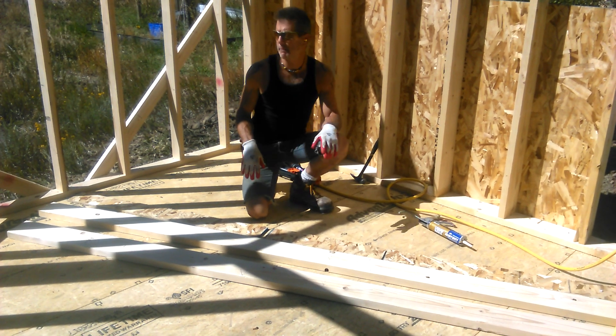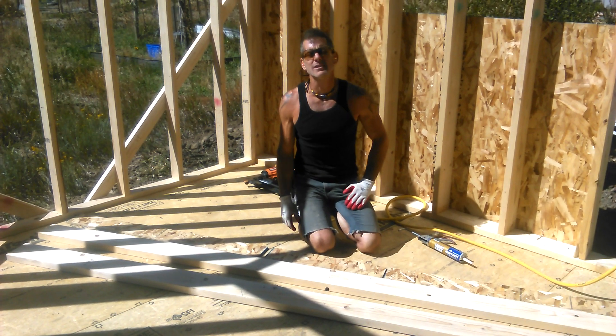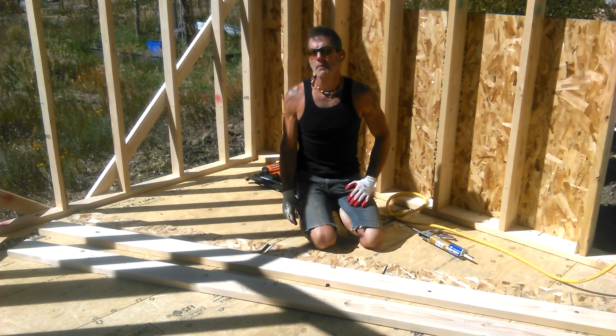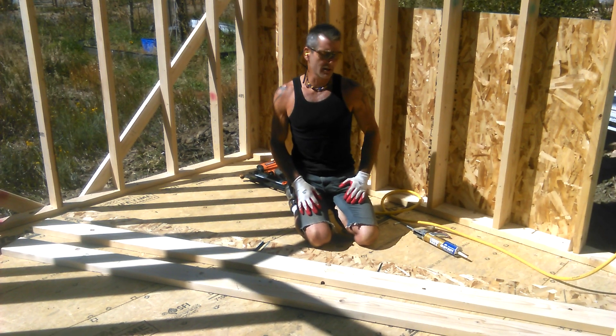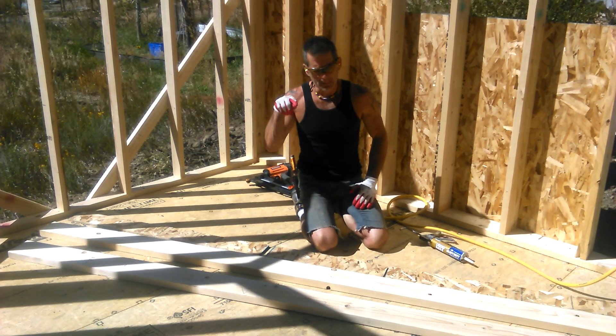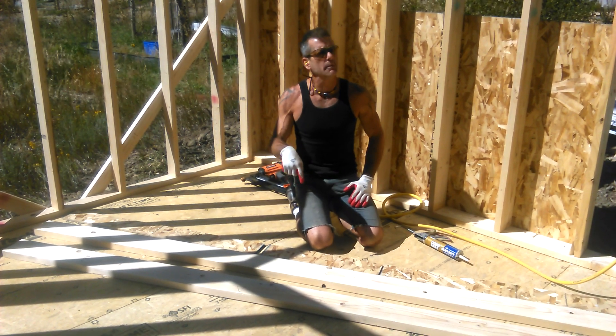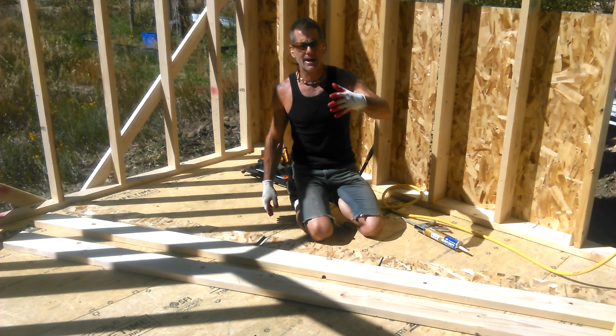Hi guys, it's Diamond from the Oppenheimer Ranch Project on Thursday, September 21st, 2017, around noontime. It's really windy — the weather's changed here in Colorado. Early onset of winter, and it's still summer, we still have another day. But I wanted to come back to this beam I was going to put in and show you guys how to do it instead of doing it without you watching.